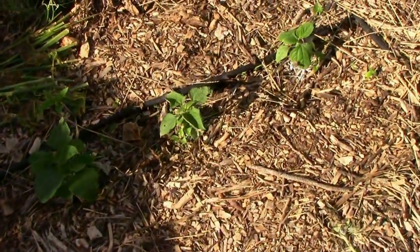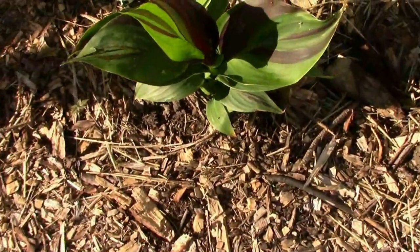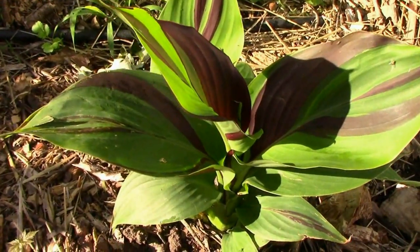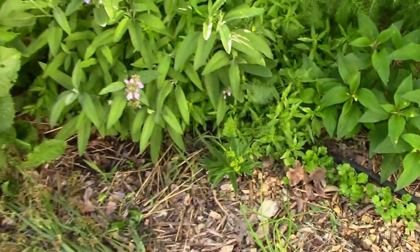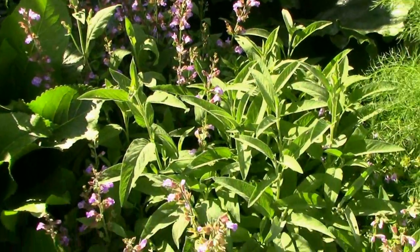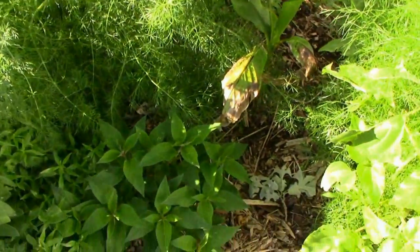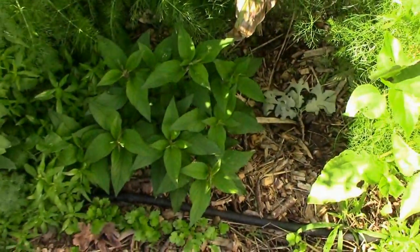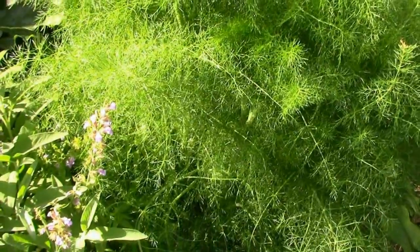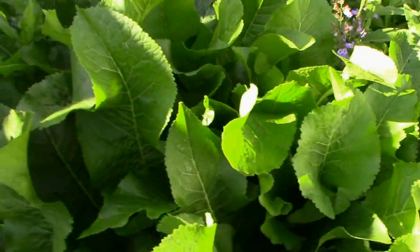There's the Mexican sunflowers that are doing well, next to that Cleopatra canna plant. The pollinators are starting to show up on the sage that's blooming now. The herbs back here are kind of going crazy. There's some pineapple sage there. The fennel's waist high now. Everything's really looking pretty good considering all it's been through.